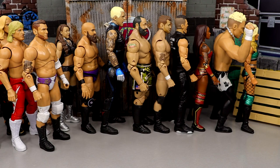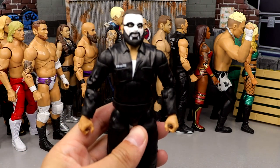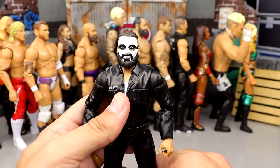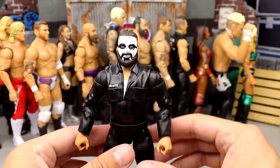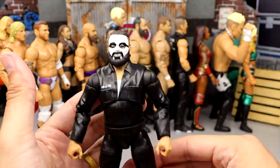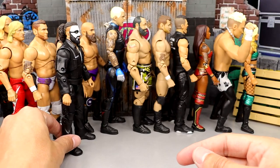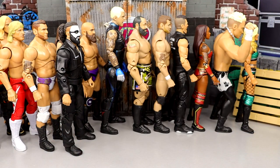At number 20, we have the Series 6 Unmatched Collection Ortiz. Very fun figure — he's in the prison jumpsuit, the full get up, long sleeves, everything. Really good head sculpt, I like the face paint, he poses around well. Fun figure, just not one that you're gonna lose your mind over and try to search out hardcore. I put Ortiz at number 20.